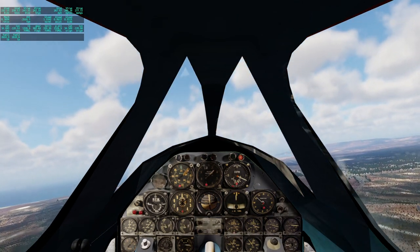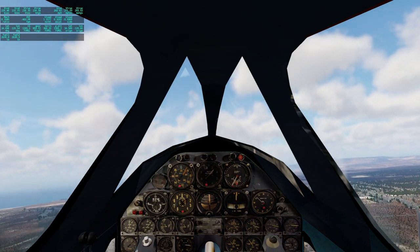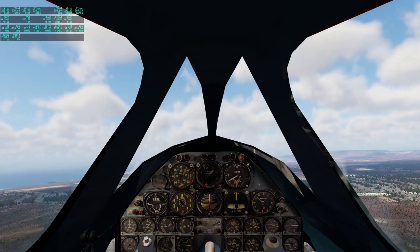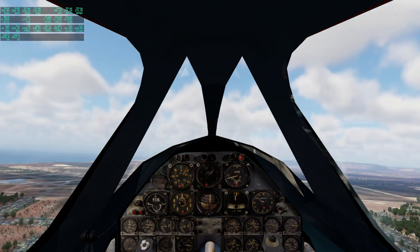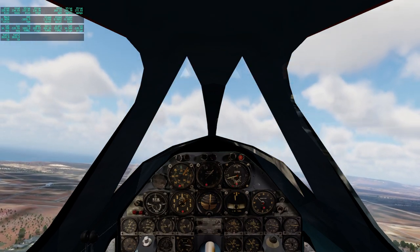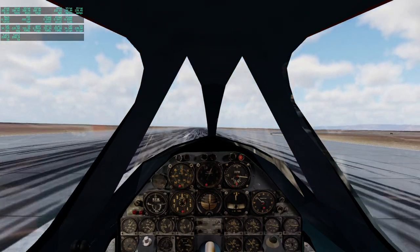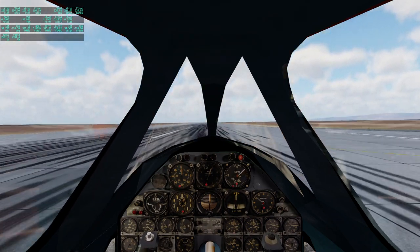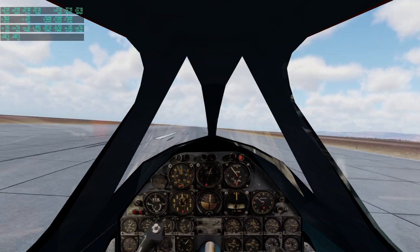The angle of attack we need just to stay at a reasonable speed on approach is pretty high. Got flaps. Okay, 200 knots.